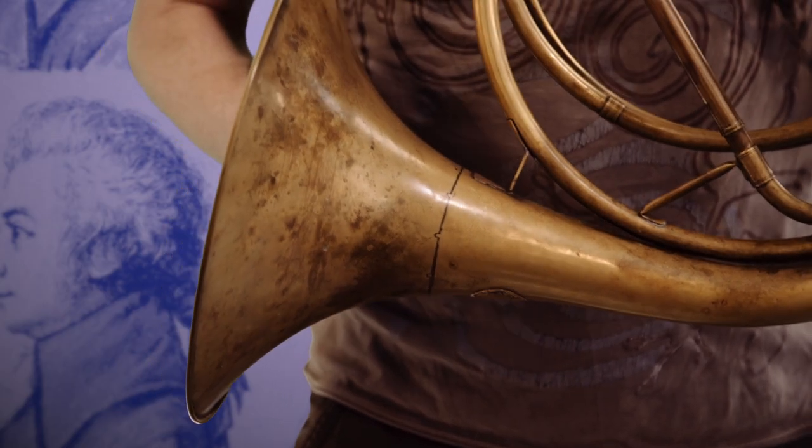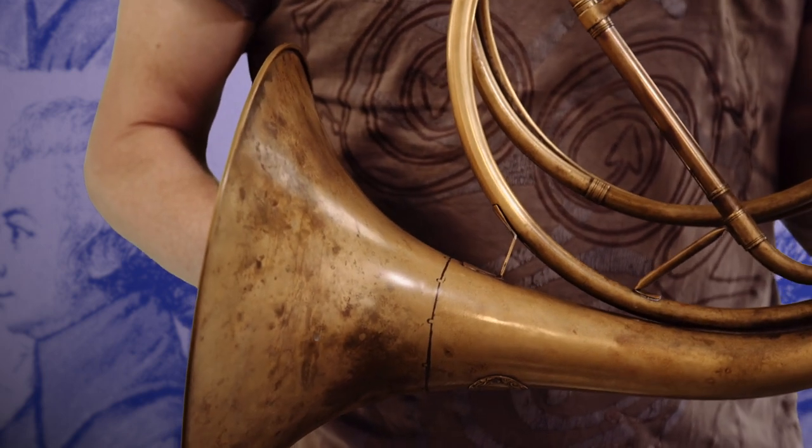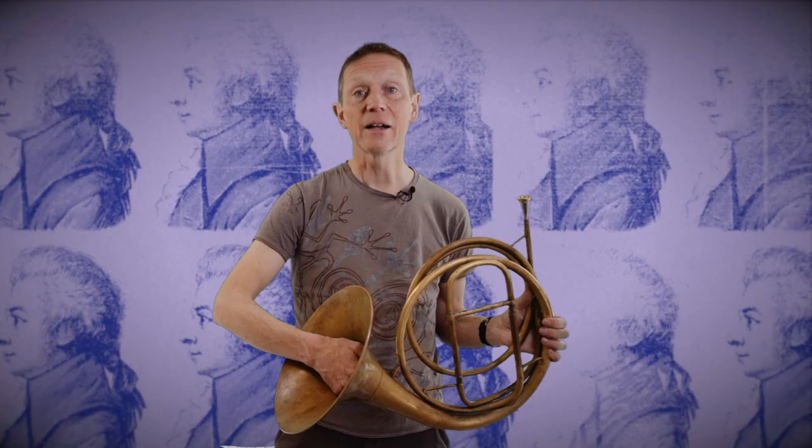However, we can say with certainty that this was the type of instrument that Mozart was writing for — a natural instrument without valves where the player has to achieve the notes written in the part by manipulating the hand in the bell, producing lots of different tones.